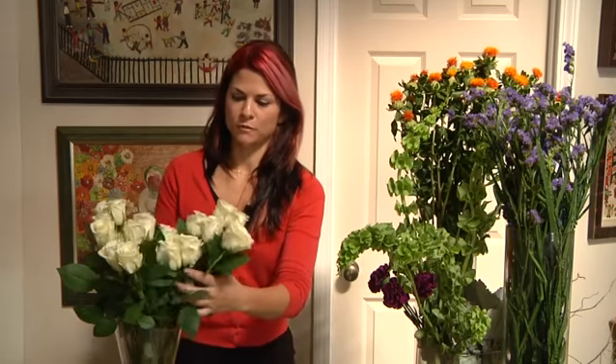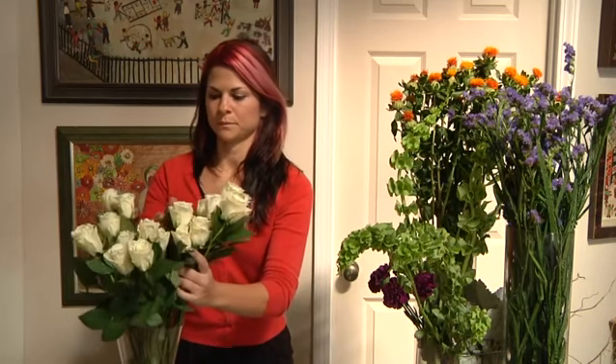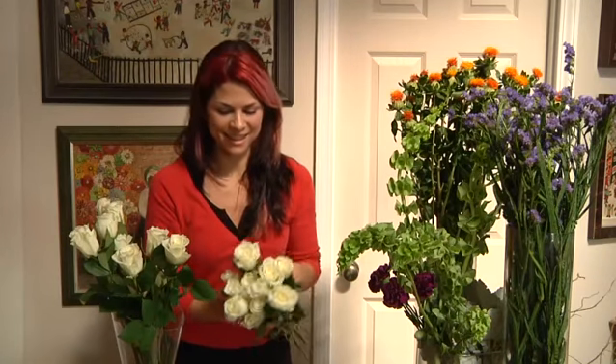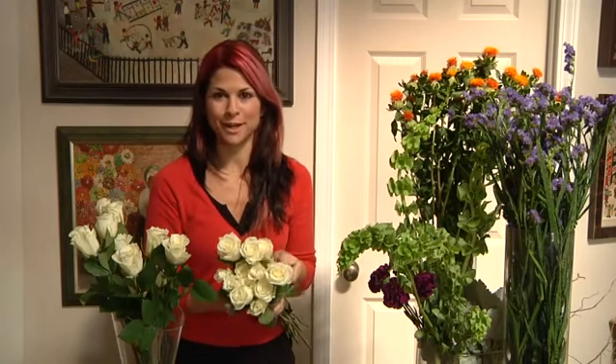When working with roses, which is by far the most popular type of flower, you're going to be buying them wholesale in a bunch. A bunch comes in 25 roses. For a bridesmaid bouquet, because that will be a little bit smaller, you can get away with using a dozen, so 12 to 16. So we have 12 roses right here, and as you can see, that is enough for a small bridesmaid's bouquet.